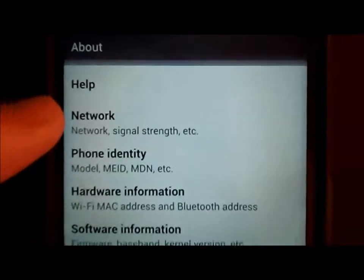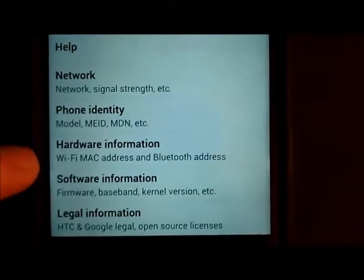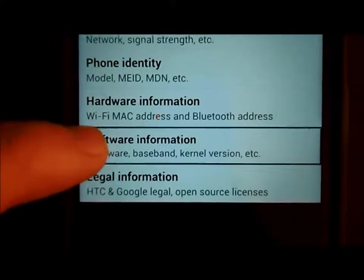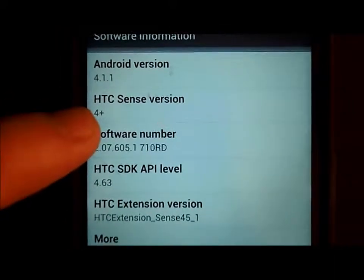If I hit About, it's going to tell me what my software version is — help, network, phone identity, and so on. Here it says software information, firmware and all. So I have 4.1.1 and Sense 4 Plus.